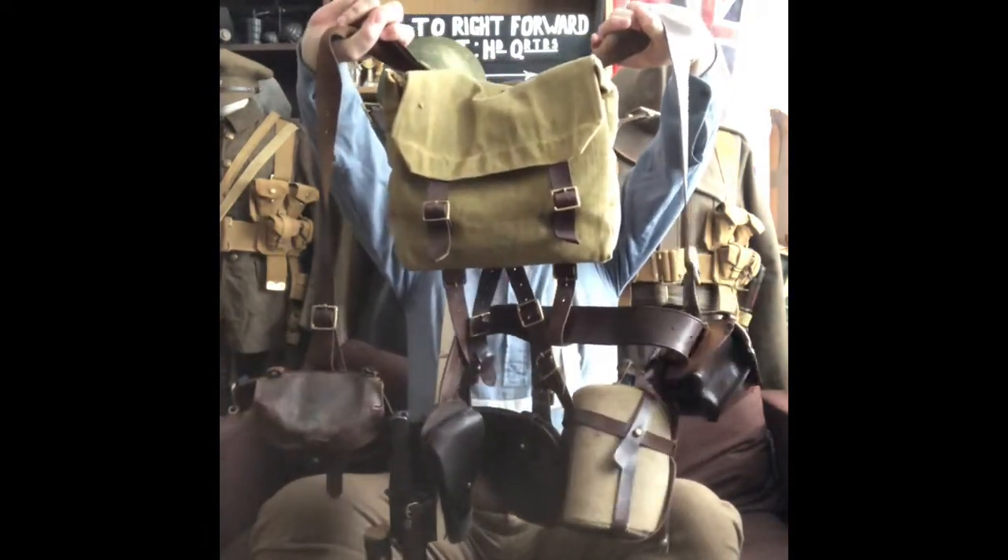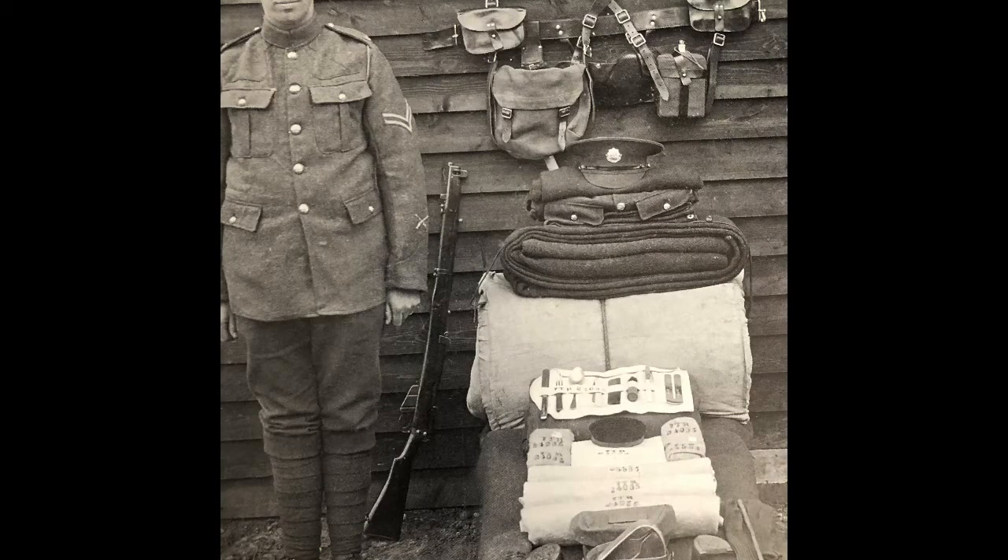The 1914 pattern lever equipment was used by the Kitchener volunteer armies and originally it was only supposed to be used for training. However, plenty of battalions took this equipment over to the Western Front, Mesopotamia, and Gallipoli and fought with it against the enemy. It's seen throughout the war - in fact it's not phased out of service until 1921. Originally it was tanned a green colour called service brown to match the khaki green uniforms, however after only a few weeks the spec was changed and it was made in a colour called London brown, which is much more of a dark chocolatey colour.